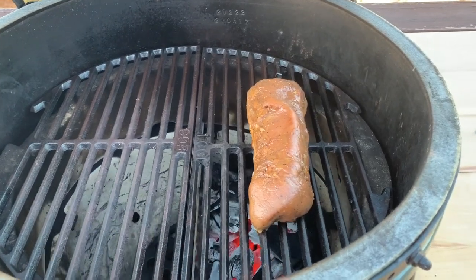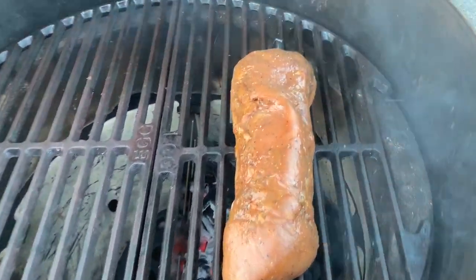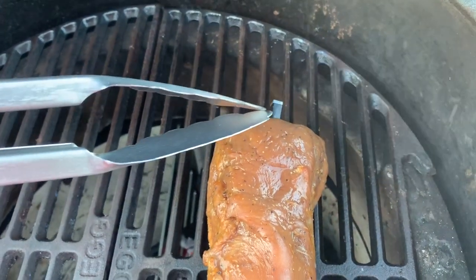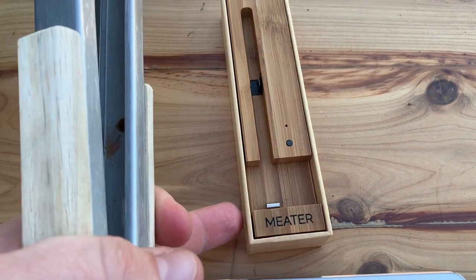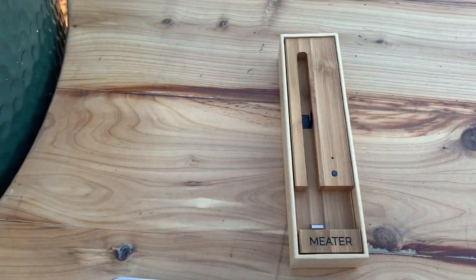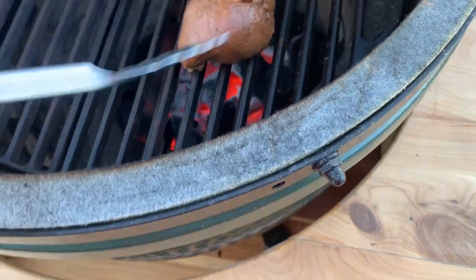It's been about eight minutes. I like to flip my tenderloin every seven or eight minutes. You can see I've added my Meter probe here in the back end of my tenderloin — it goes in this dock. If you haven't looked it up yet, check out Meter. It's a completely wireless system that syncs up with an iPad. I'm going to go ahead and flip over this tenderloin.